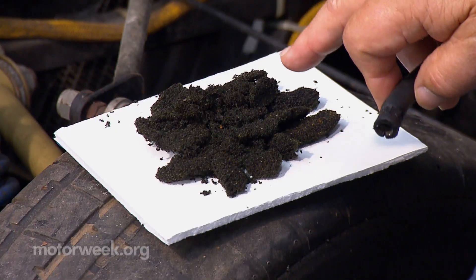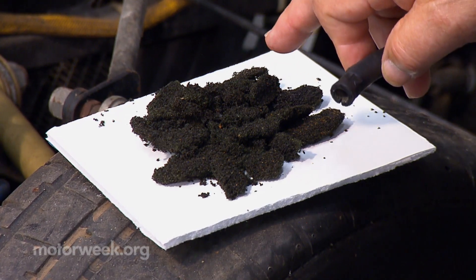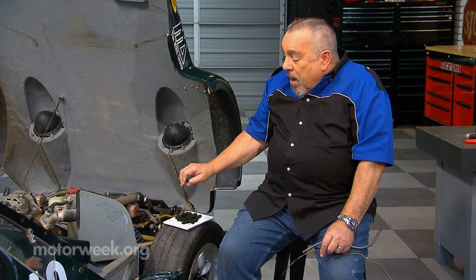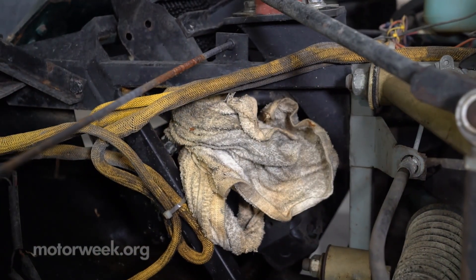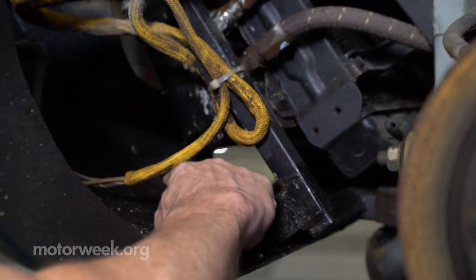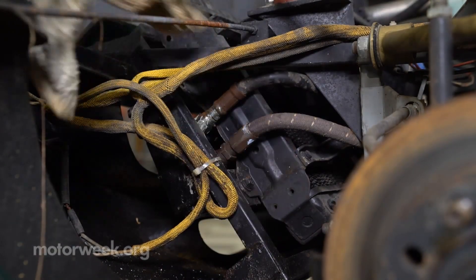In addition to that, we took the air cleaner housing apart and this is what we found — the air cleaner had turned to this yucky looking mess. We also have a situation where there's a rag tied around a line up in the front at the oil cooler. It appears that the oil cooler is leaking significantly, so we're going to have to fix that.